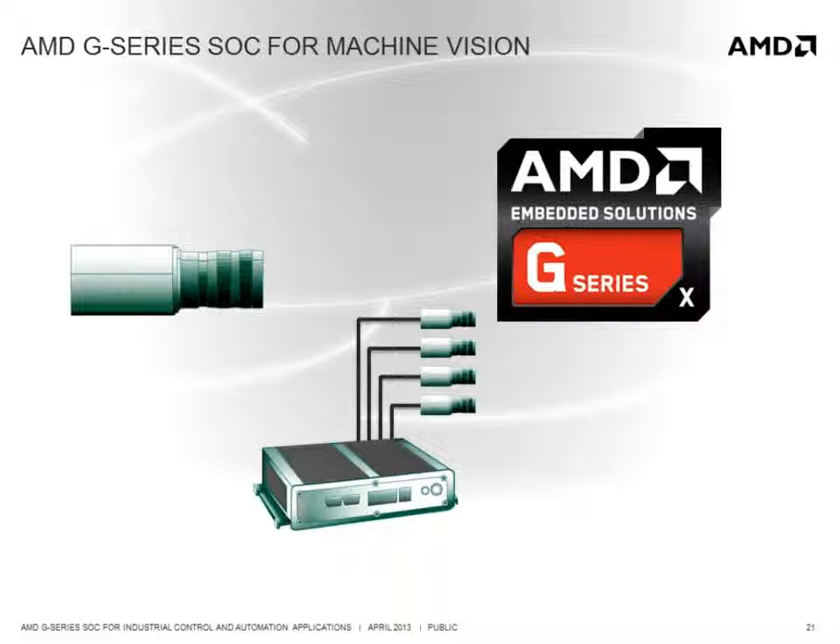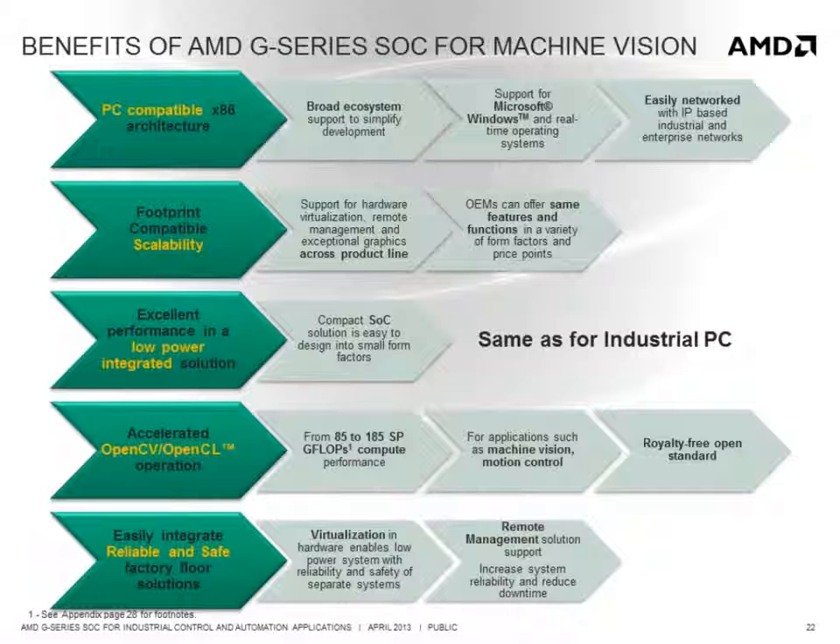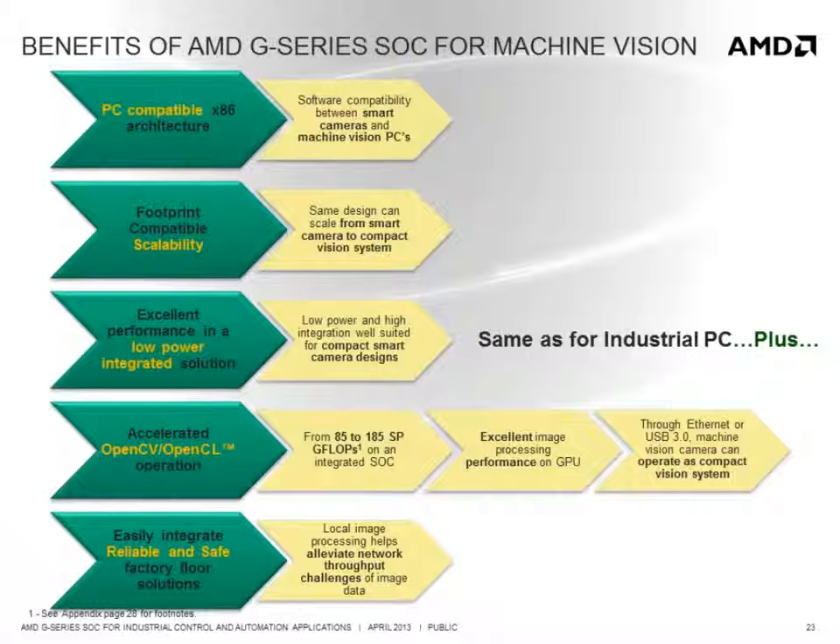For machine vision applications, the G-Series SOC provides broad imaging and OS software support through PC compatibility, and offers high performance image processing support through OpenCV to quickly analyze imaging information, enabling users to run standard machine vision applications directly on a smart camera with performance that rivals machine vision PCs. Its footprint-compatible scalability enables a single design to scale from a smart camera to a high performance compact vision system, and its combination of low power and high integration makes it easy to design into small form factor fanless smart camera designs.